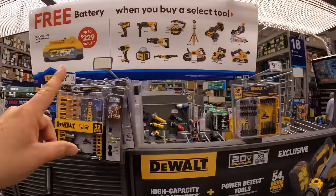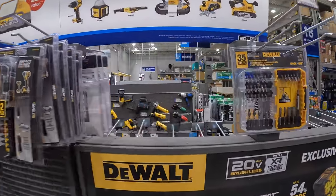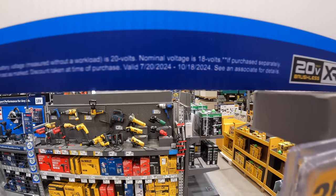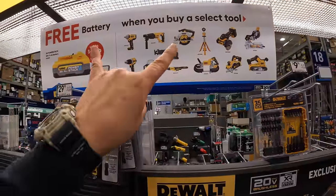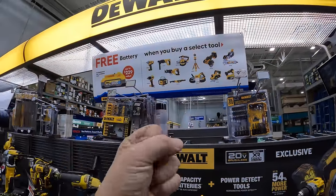That deal is still going on. Make sure you don't miss out — this is ending October 18th, 2024. This sale is about to drop and I'm hoping a new sale will replace it because the holidays are coming up.